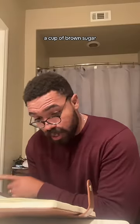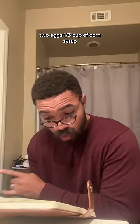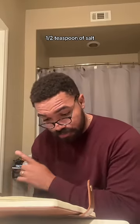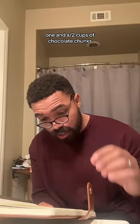Get closer — who wants to make cookies? One cup of salted butter, a cup of brown sugar, a half cup of regular sugar, two eggs, a third cup of corn syrup, one tablespoon of molasses, a half teaspoon of vanilla extract, three and a half cups of flour, a half teaspoon of salt, a half teaspoon of baking soda, and one and a half cups of chocolate chunks.